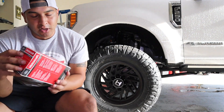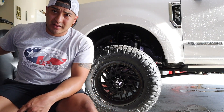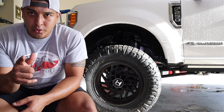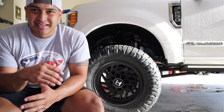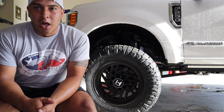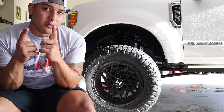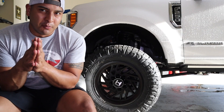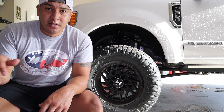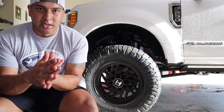I got a Motocraft FL-2051S oil filter, and I got about four gallons of oil ready to go in. But before that, I want to show you the purpose of this video today. I'm not going to show you the ins and outs of how to do an oil change — there's plenty of videos for that. The reason I'm here is to install and show you the Fumoto engine oil drain valve, the benefits of it, and why I'm installing it. I had it on my last truck and really loved it — it made the process easier.